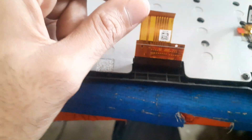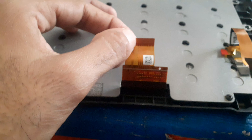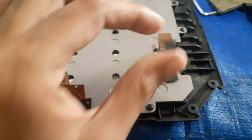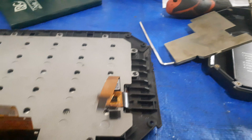This ribbon is for the display output — all display signals and outputs come from this area and that ribbon. The other ribbon is for the touch control system, and all touch input for the display comes from that area.